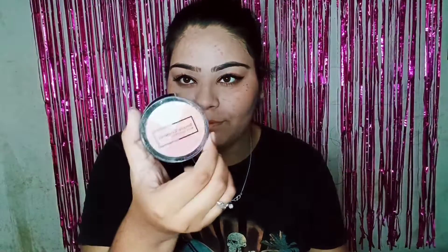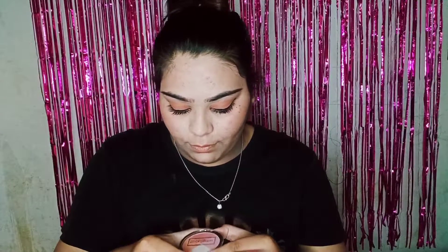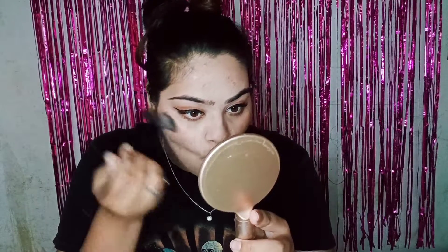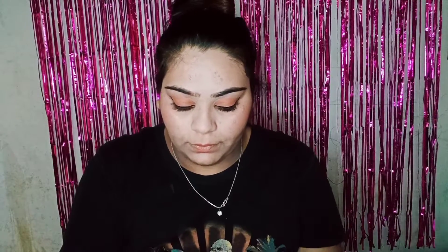Now you can see how the eyes are looking. Next we will do highlighting. I am taking a golden highlighter — you can also use white, or a little bit of pink. Since the look is a golden shade, I will apply the highlighter with a fan brush on my cheekbones — not too much. I will also apply it on the nose with the brush.